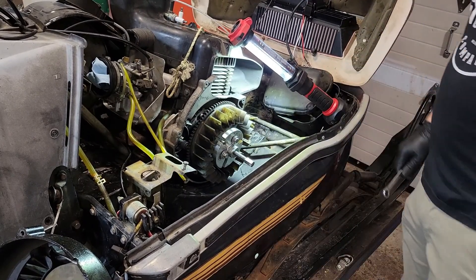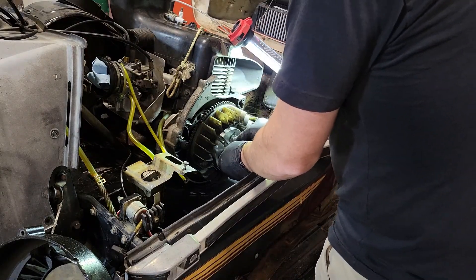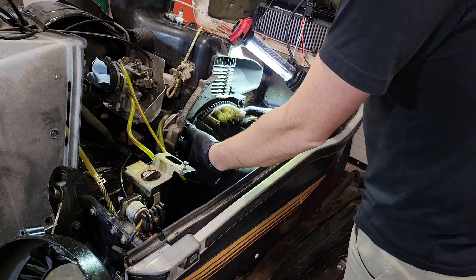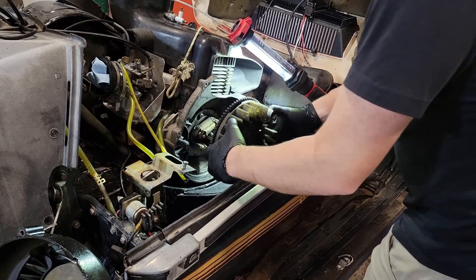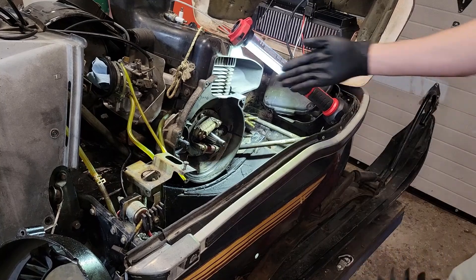Just like that. Now that the puller's off, we slide the flywheel out, and now we have access to our stator.